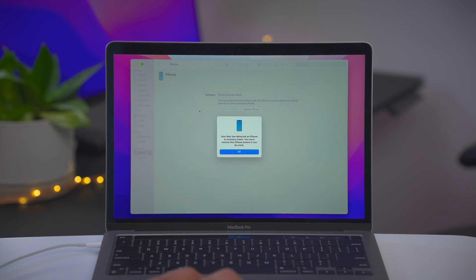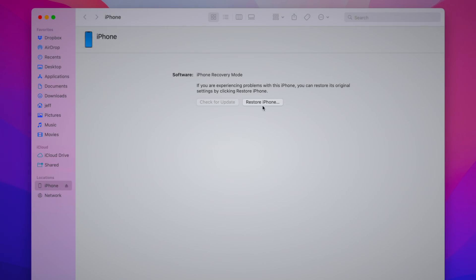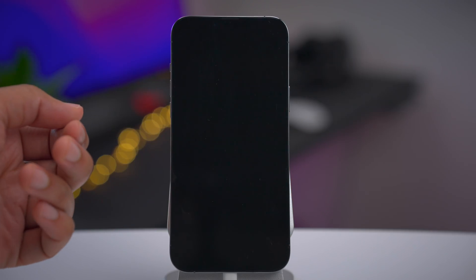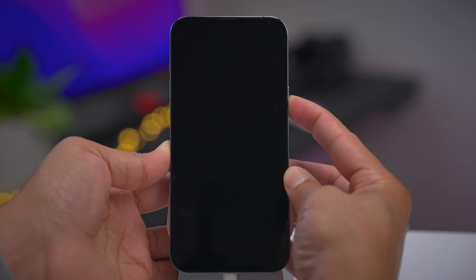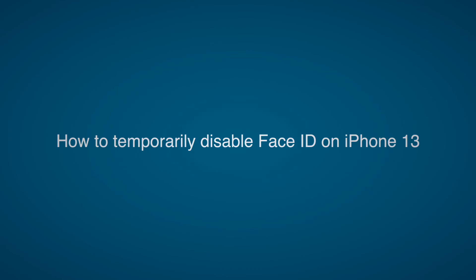One of the visual differences between recovery mode and DFU mode: in recovery mode you get the option to Update, but in DFU mode you only have the option to Restore with a fresh install of iOS. To exit DFU mode on iPhone 13, press and release volume up, press and release volume down, then press and hold the side button until you see the Apple logo — that's it. Continue holding until the Apple logo appears, then release the side button and it will boot back to the lock screen.